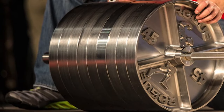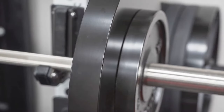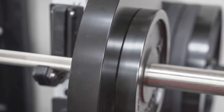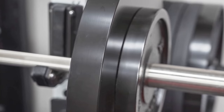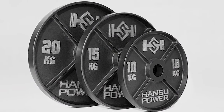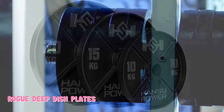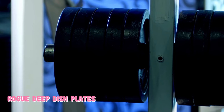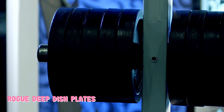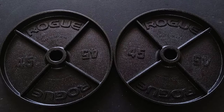As Rogue calls out on the website, the increased width is for a reason. Back in the day, when cast iron plates were still used for Olympic weightlifting, the extra surface area reduced damage to the plates and wooden platforms. These days, iron weight plates aren't the best option for Olympic lifts with so many great bumper plates out there. However, if you mainly do powerlifting or bodybuilding-style workouts, you can get away with the Rogue Deep Dish Plates as your main mode of moving weight.